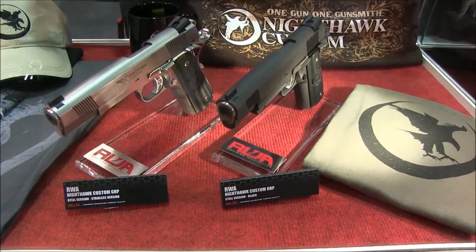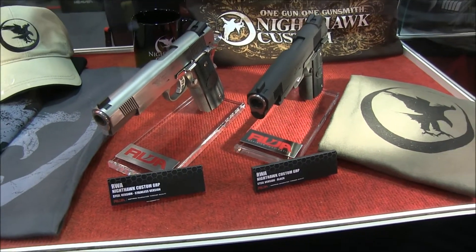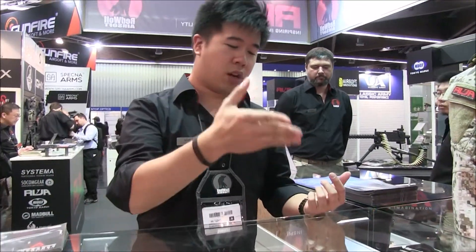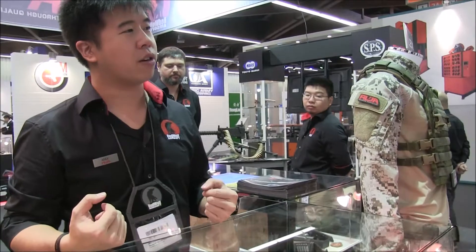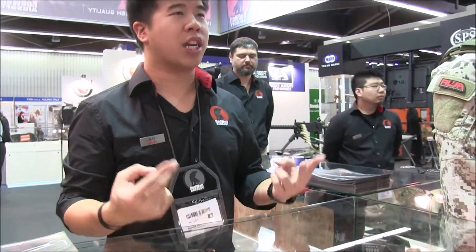We launched the CNC steel version and it was a big hit — people liked it a lot. What a lot of people didn't know is that it's actually a Tokimura system but running CO2. RWA basically re-engineered and reinforced everything inside to make it stronger and more reliable. We know people liked that, but people also like something a bit more subtle, so we're thinking about launching a stainless steel version, which is this model right here. It's more durable, classier, and has a more gentleman-looking aesthetic.